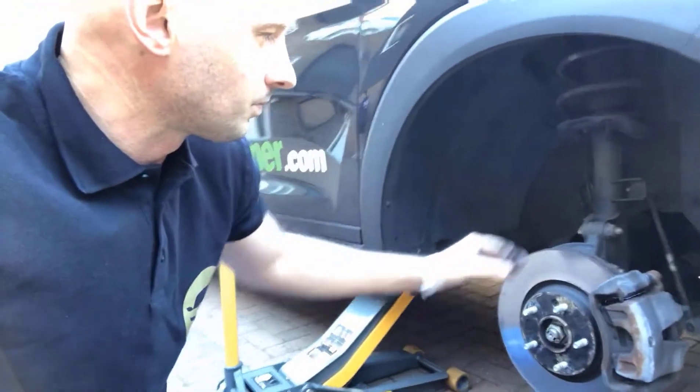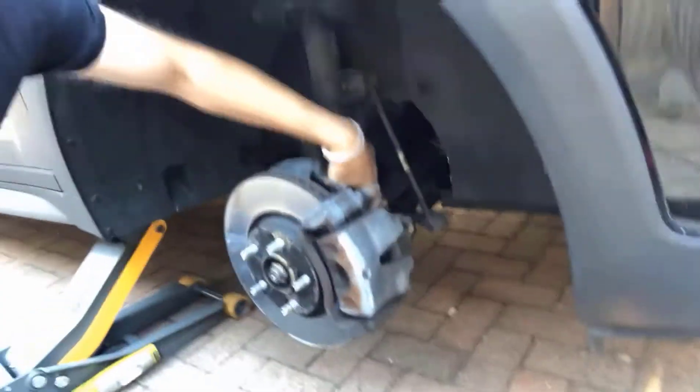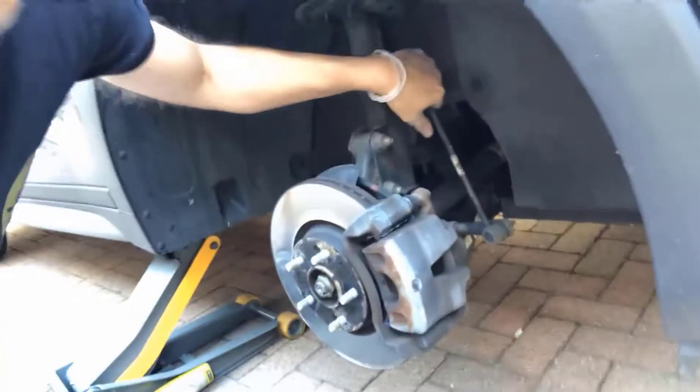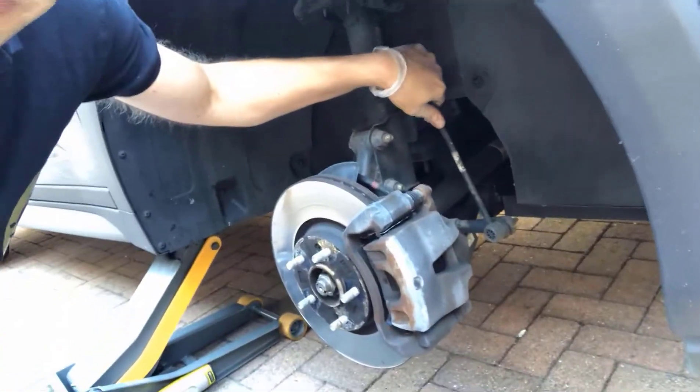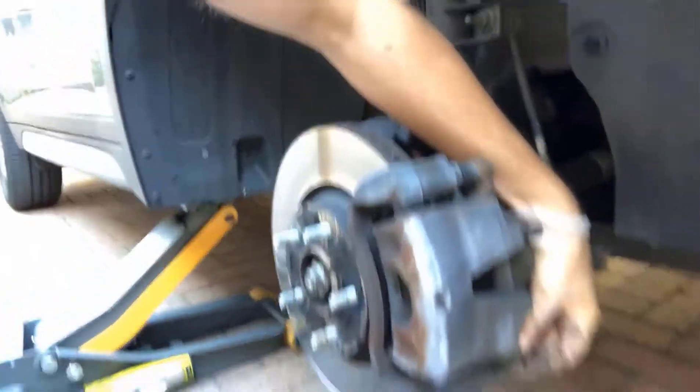The wheel is off. That's the brake disc, suspension strut, spring, hub, and control bar link. I've already undone the bolts — one here, one here — so I'm going to push the caliper away now.